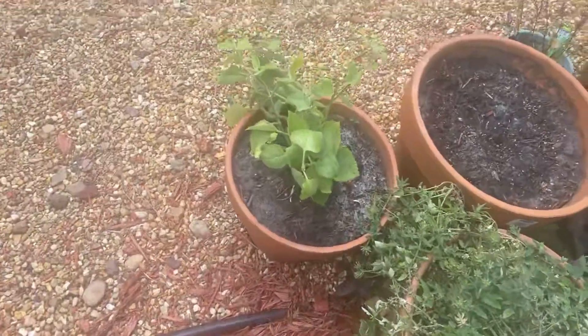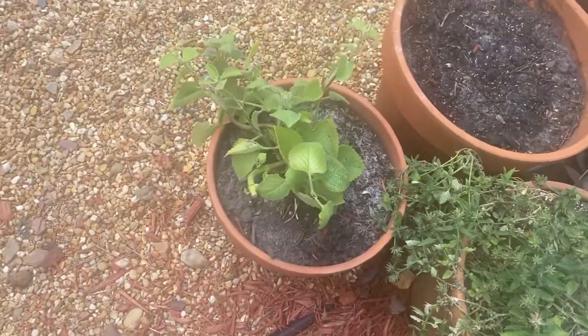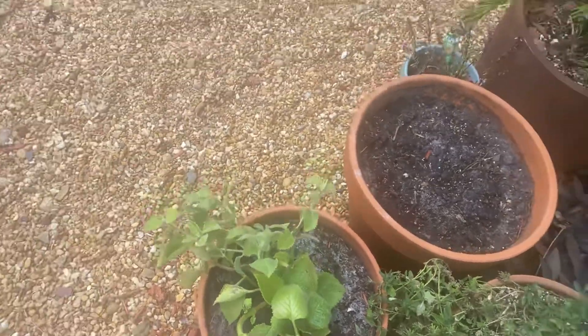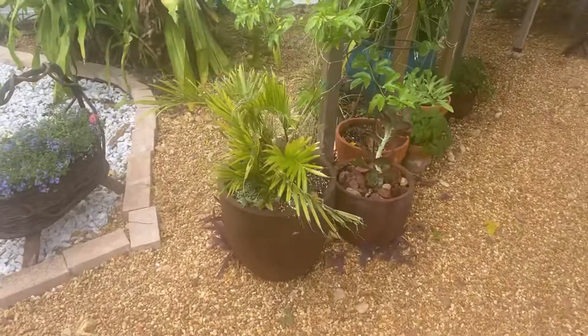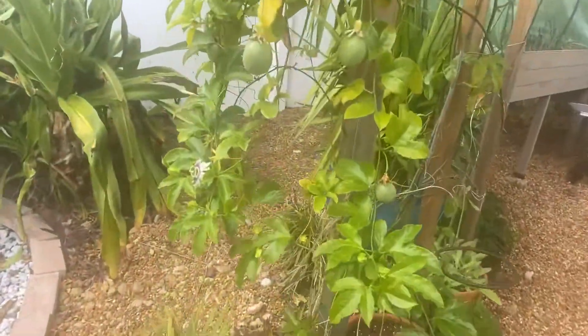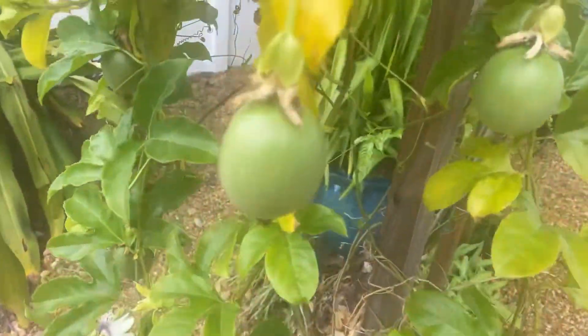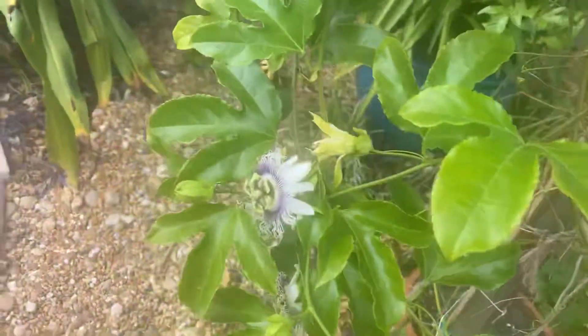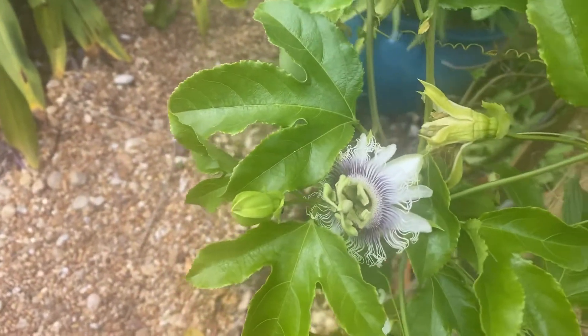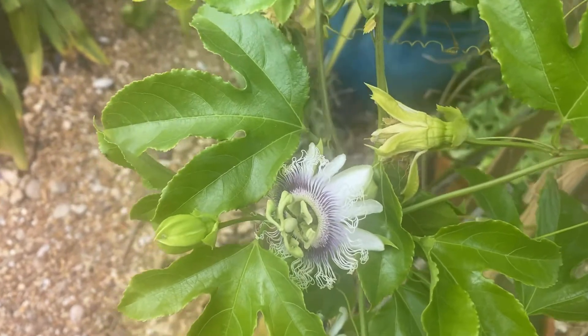This is Spanish oregano, which is heaven. I have so much fruit on this passion fruit vine. Look at that flower — there's the universe right there.